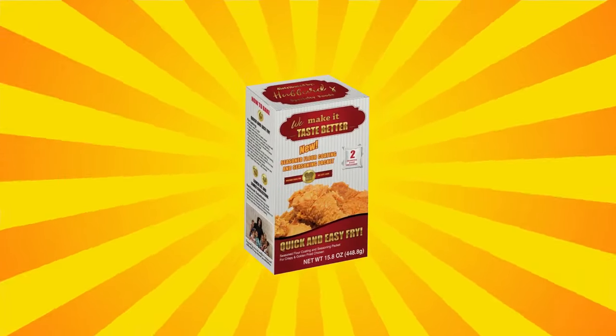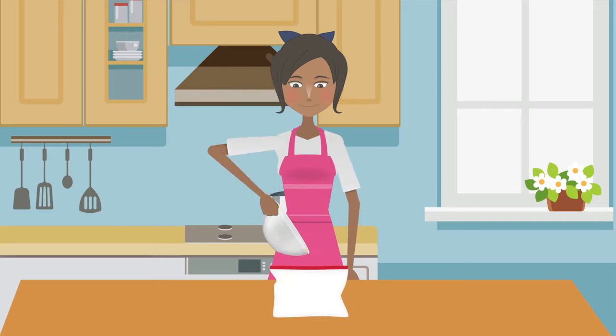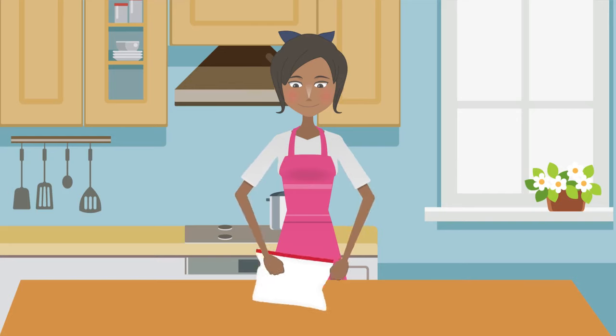Now you can enjoy restaurant-style chicken at home. Combine two whole eggs, two egg whites, and the seasoning packet in a bowl. Pour mixture into provided shaking bag, shake vigorously, set aside.